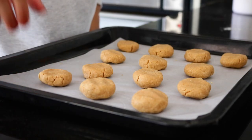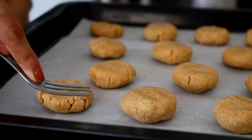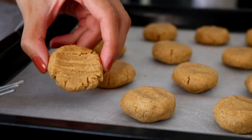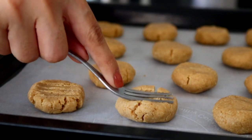Now once all of them are done, you can make a pattern on top of them using a fork like I have done. This is completely optional. As you're pressing, make sure that you are not applying too much pressure so that the cookies do not fall apart.